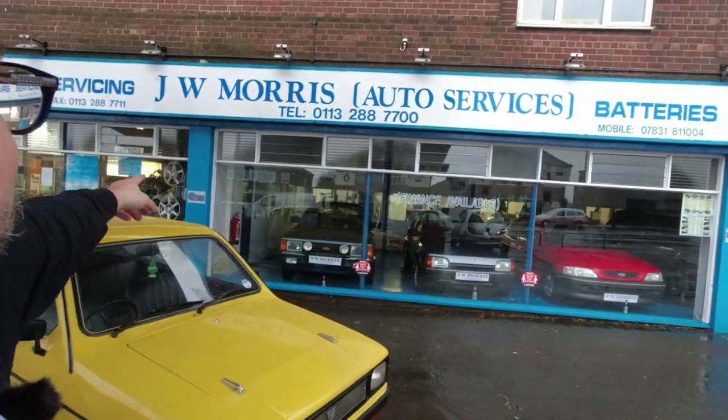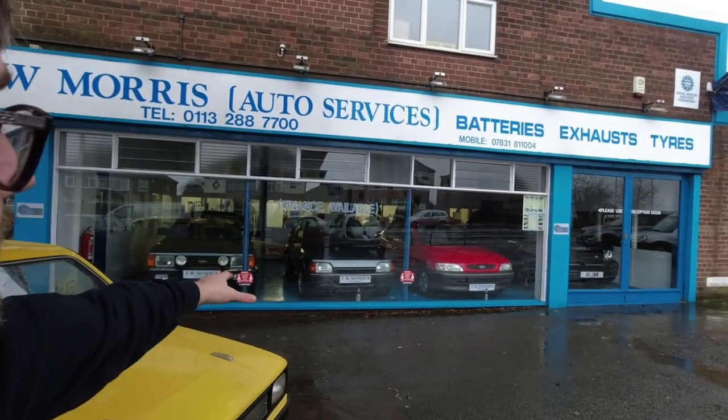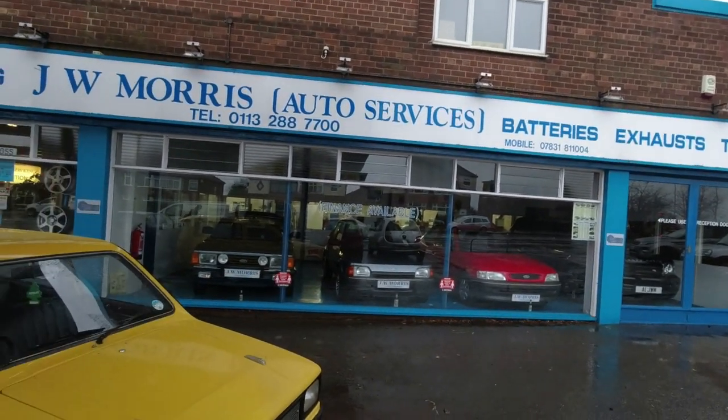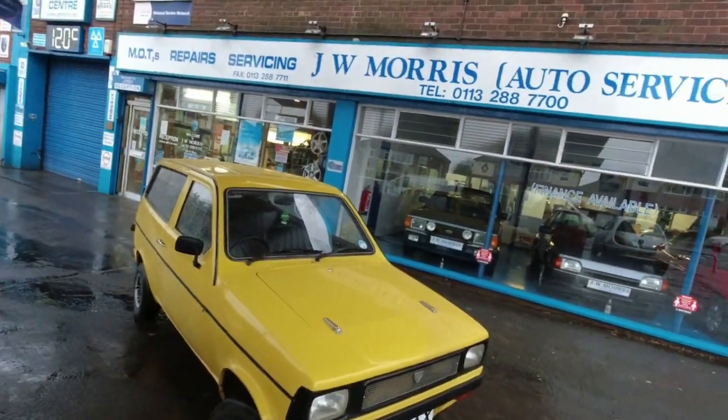In this video I'm absolutely delighted to be driving a Reliant Kitten for the first time in my life — a very close relative of the Reliant Fox I already own. I'm also very grateful to JW Morris Auto Services near Wakefield, who have a remarkable showroom of cars and have let me use their canopy because the weather is absolutely horrendous today.